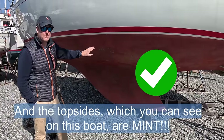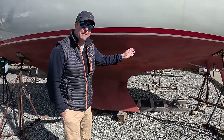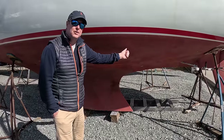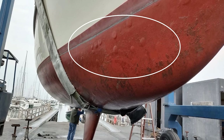You're looking for blisters. Blisters form when free water-soluble chemicals within the fiberglass attract water through the gel coat via osmosis. Those water molecules can't get back out and form a blister. If you see a couple, that's okay. If you see a lot that look like chicken pox, walk away.